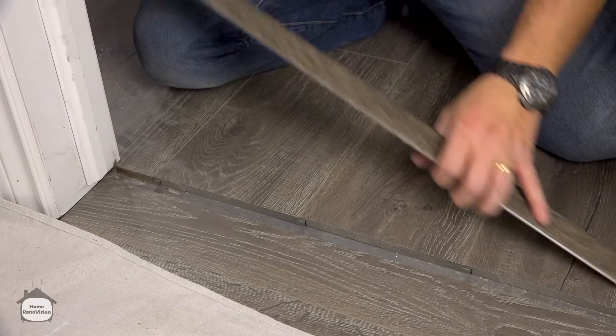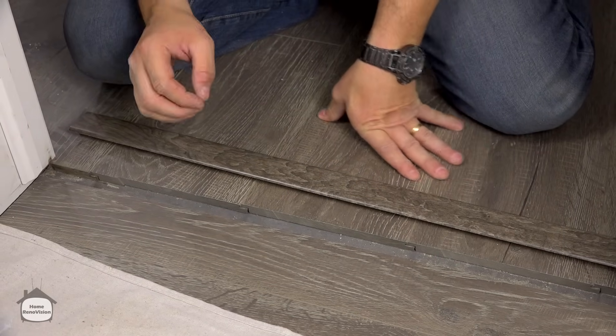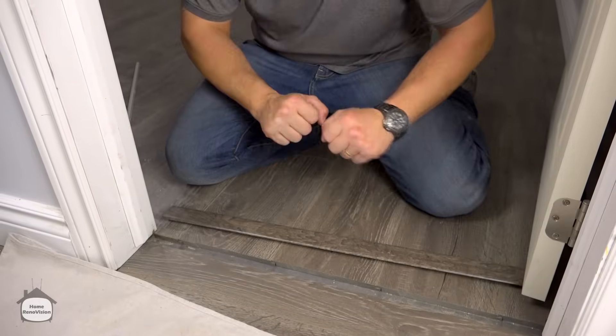Once you have that set up and you've got this piece cut, the rest of the process is pretty straightforward if you've installed your floor properly.